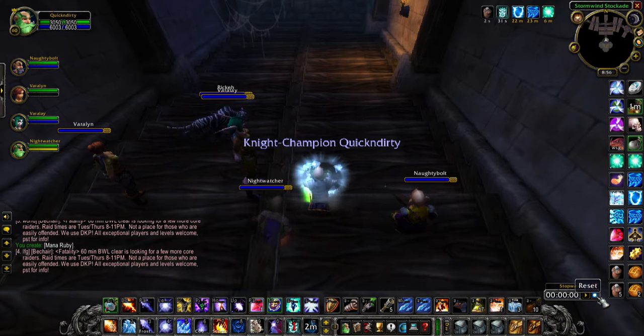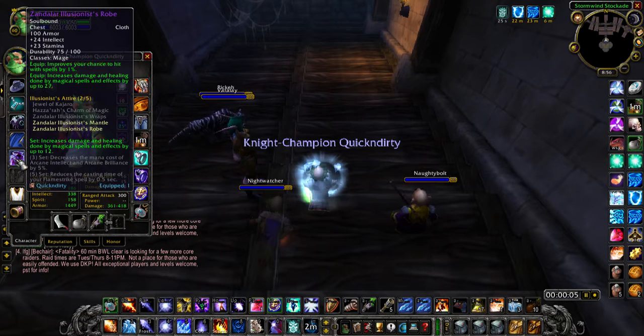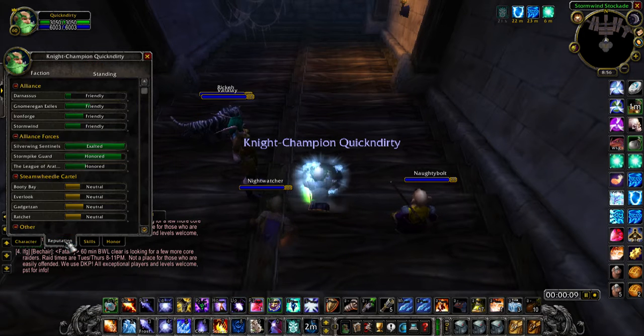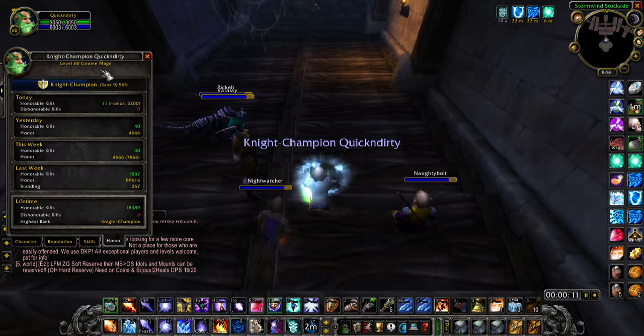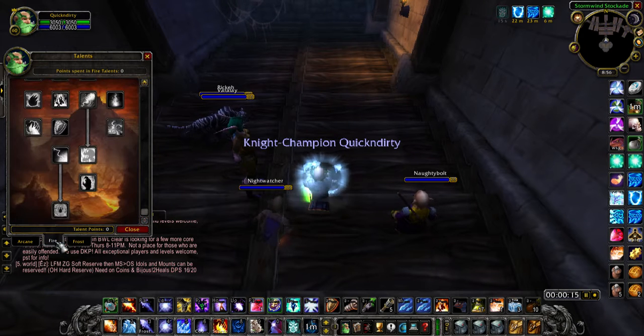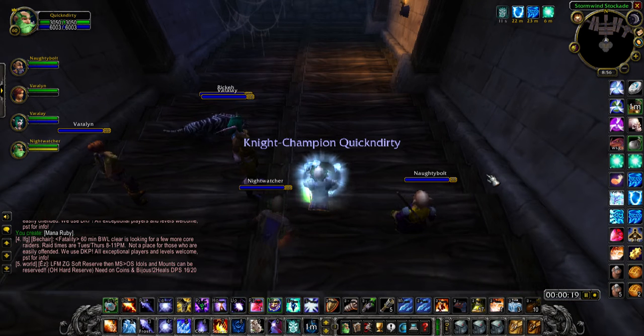Alright guys, we're gonna do some Stockades and see how fast we can complete this with a mage with about 400 spell power — give or take 380. We're gonna be doing a frost/arcane, a little bit of a PvP build.